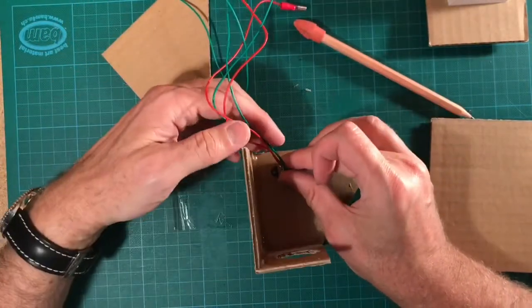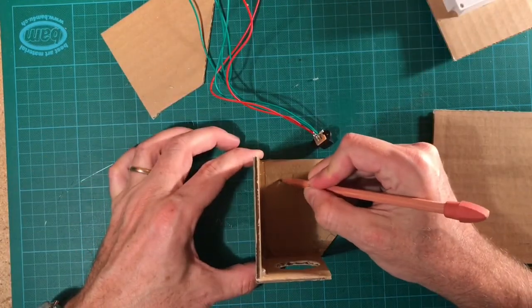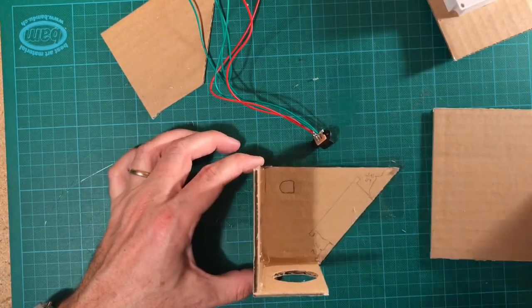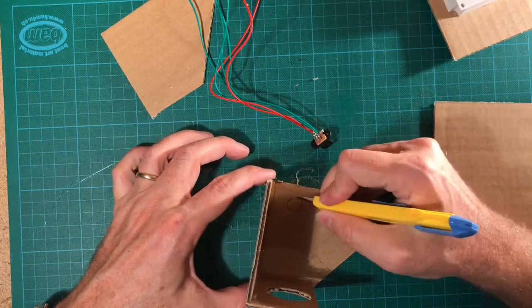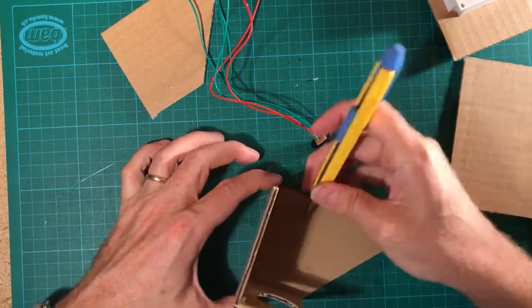Press the power connector into the cardboard to make a strong imprint. Follow the imprint with a pencil. Now cut out the space for the power connector with a knife.